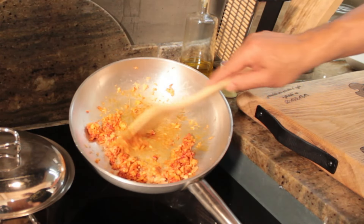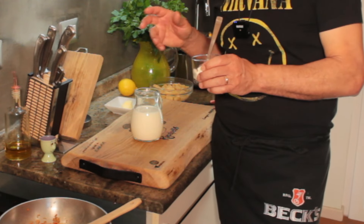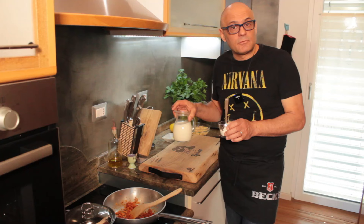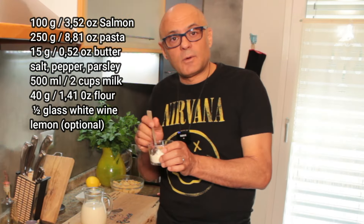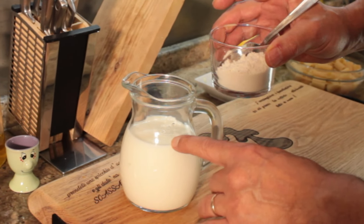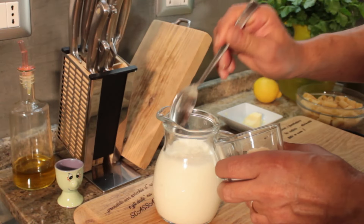When it looks toasted like this, take it off the heat briefly. You said you wanted it without cream but still creamy, so we will make a cream sauce — a smart bechamel. With half a liter of milk and 40 grams of flour. If you don't want to use flour, cornstarch will work too.